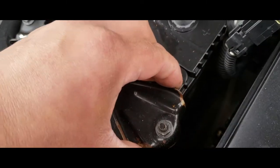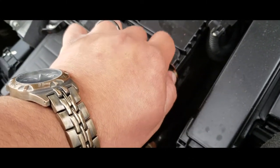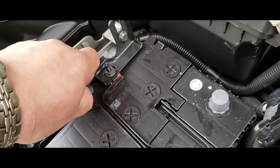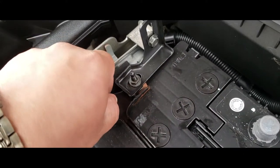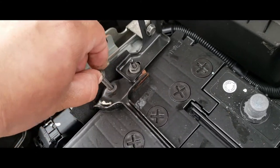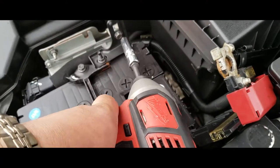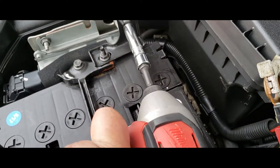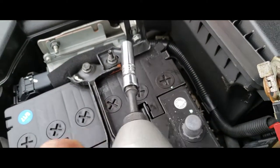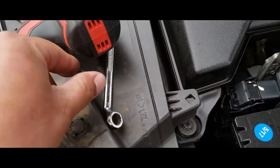Drive it out just enough to be able to get this arm to come out. It looks like we're going to have two of them here. This one is already loose so there's no need to take it all the way off, but we do have to remove this one here. Go ahead and loosen that one out and put it in a nice safe area.